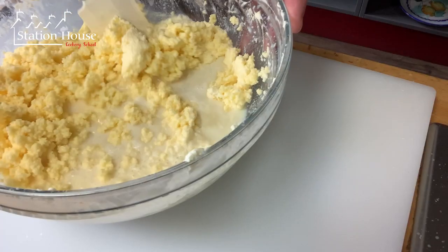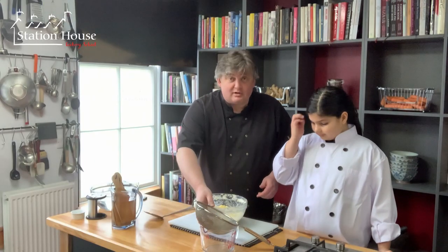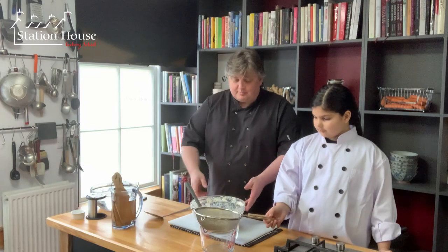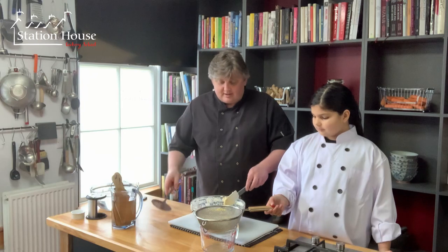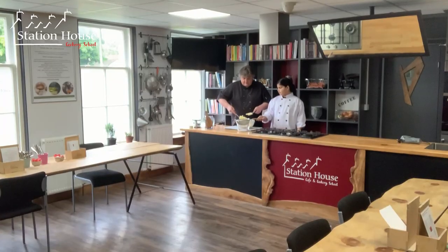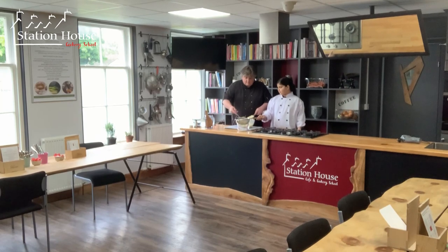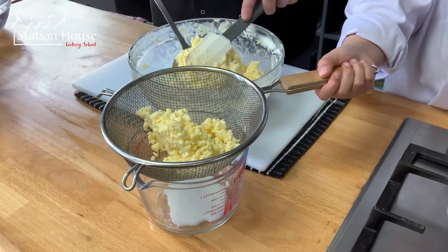That's now our butter completely separated. What we've got to do now is separate off the buttermilk from the butter. I've just got a jug and a sieve and I'm very simply going to scoop out the butter and put that into the sieve.